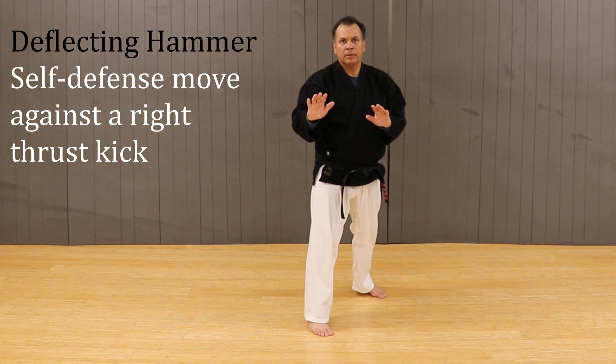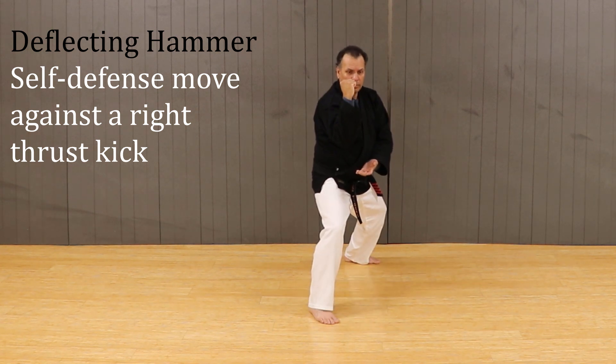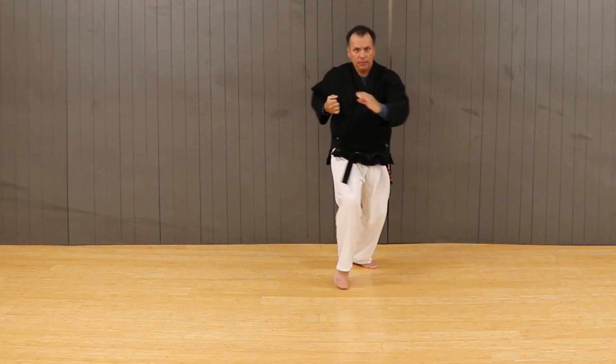Hello, I'm Sensei Frank, and welcome back to Tech Tiger Martial Arts. The self-defense move we will be studying today is the Flecting Hammer. It is taught as a self-defense move against a right thrust kick.